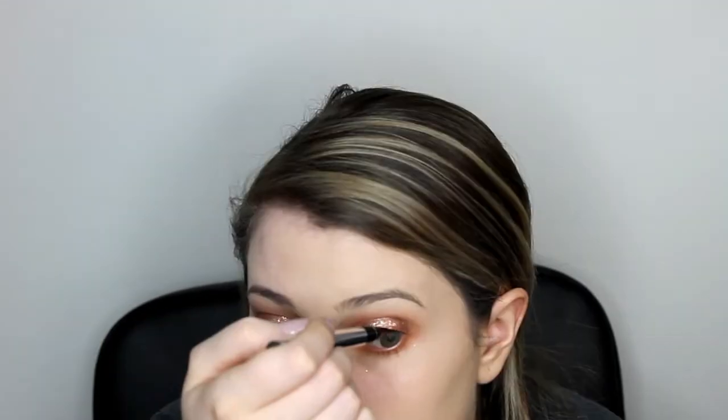For eyeliner, I'm going in with my Physician's Formula eyeliner and doing a line as close to the upper lashes as I can get. Now for brows, I'm using the Benefit Kabrow in shade 4. Then to set my eyebrows in place, I'm using the Anastasia Beverly Hills Clear Brow Gel — basically like a hairspray for your eyebrows, setting them in place so they don't move all day.